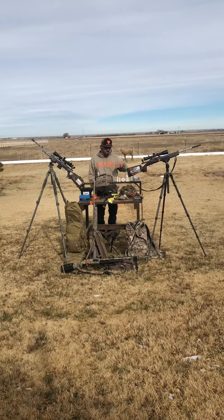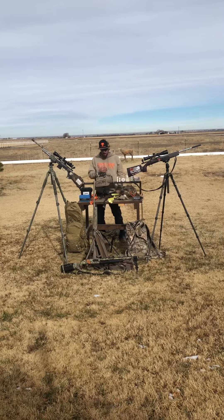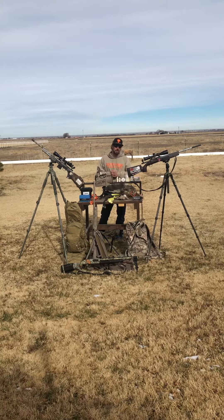For the .223 I'm shooting Choice Ammunition's 55 grain Nosler Varmageddon, and the .243 is the 87 grain Berger VLDs. They're fur friendly, but with any caliber, if you hit a bone it's going to be messy. Everybody's got their cartridge and bullet they like — I'm just talking about what I use. In my opinion it's hard to beat the .243 as a coyote gun: it bucks the wind, you've got plenty of range, and it's pretty fur friendly with the right bullet.